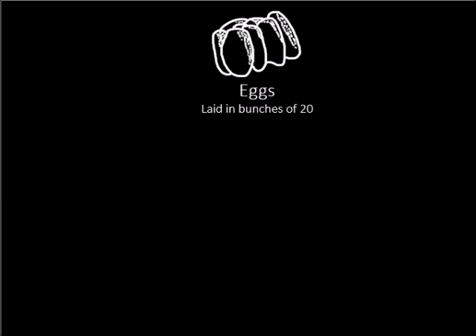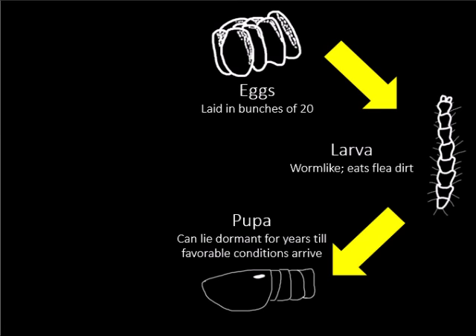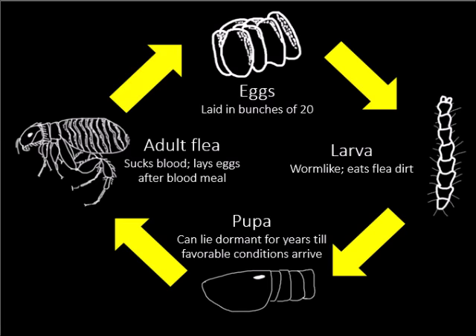So how did this kitten's flea infestation start? Let's talk about the flea life cycle. It begins as an egg, laid in bunches of 20 on cat fur. It hatches into a white-colored worm-like larva, feeding on flea dirt. It then becomes a pupa, which can lay dormant for years until it detects favorable conditions such as the vibrations of an animal that has picked it up. The adult flea has sucking mouth parts to feed on the cat's blood. Females mate and lay eggs after a blood meal.